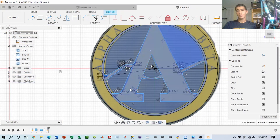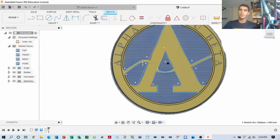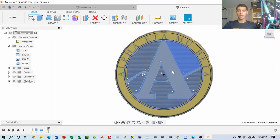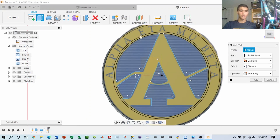Once you make this general A shape by filleting, trimming, and sketching, then if you decide you're satisfied with the shape, you can go ahead and finish the sketch. What we're going to do now is extrude this sketch so we can create the depth of the medal. So we're going to go ahead and extrude.